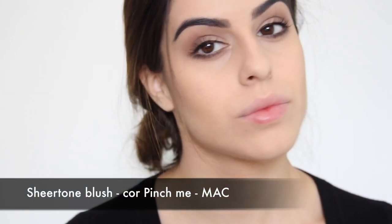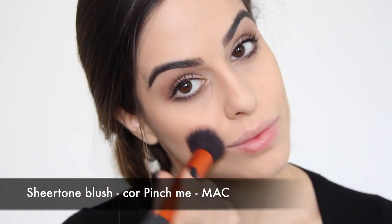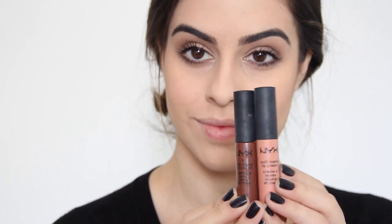Pra esfumar tudo isso, como eu falei que ia fazer, eu vou usar esse pó mais fininho com o pincel dual fiber e vou passar ele assim por cima, bem de leve, só pra tirar essa marcação. Depois, pra dar um pouquinho de cor, vou usar um blush também com pincel de blush, sem muito exagero. Se eu achar que ficou demais, pego o pincel e dou uma esfumadinha.